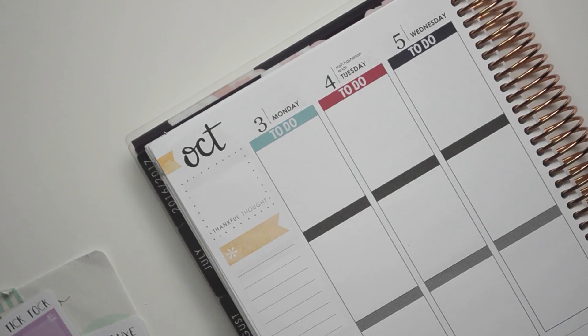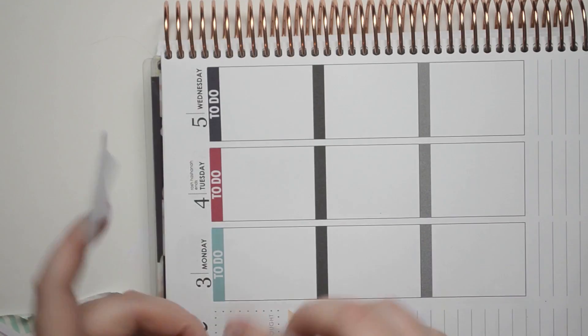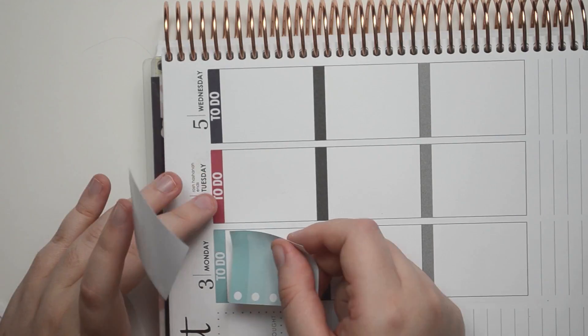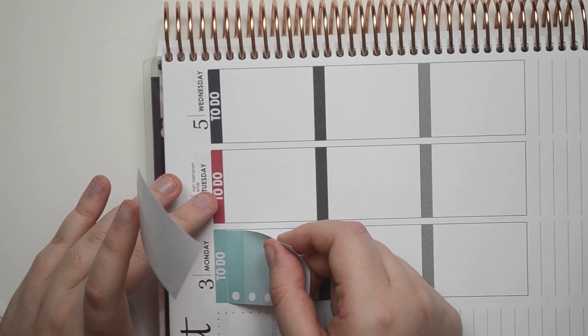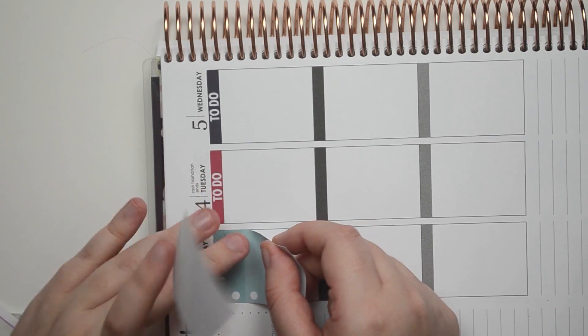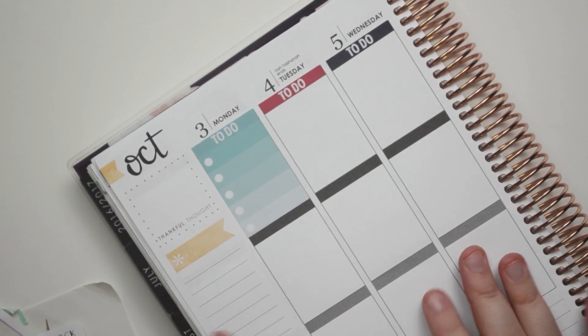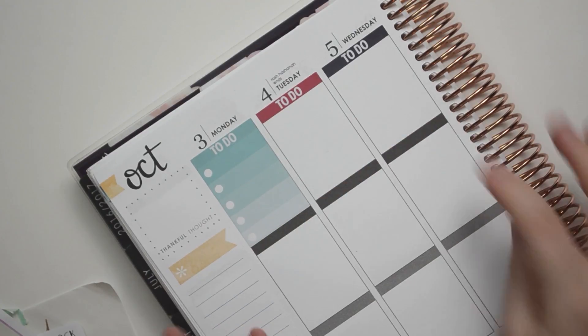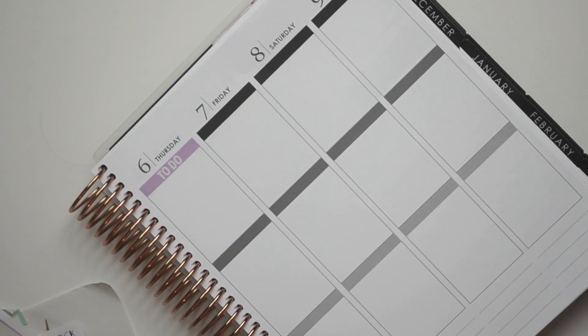I grabbed the wrong color right off the gate, of course. Good job. And then just go all the way through. I'm going to go ahead and fill all those out — not fill them out, but put them all out and put the day headers. Maybe go ahead and do the washi and some other little stuff that doesn't really matter, and I'll bear it back.